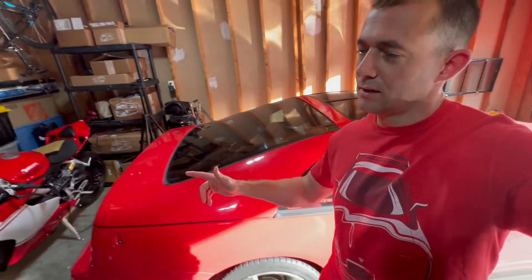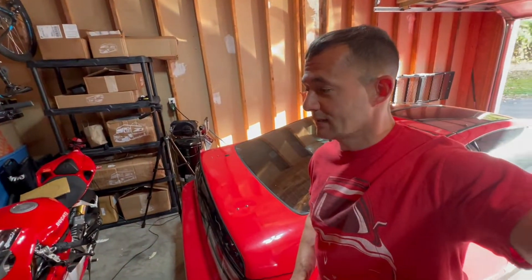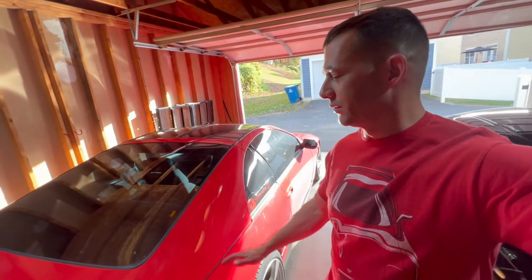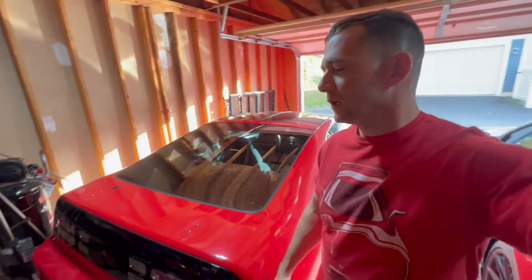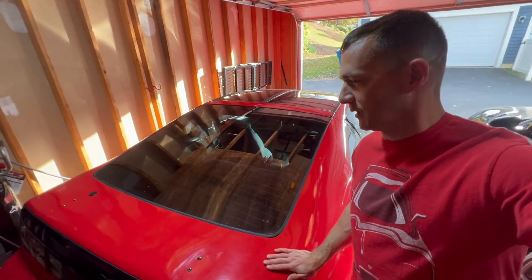Someone's coming by next weekend to buy the motor, and the engine block should be done pretty soon. What we'll do is pull the motor, drop the car off at paint, have the engine bay painted, and then throw the new motor in. Good to finally be making progress. Hopefully it doesn't take too much time to pull this motor — we'll see.